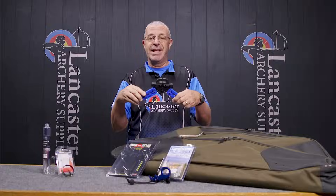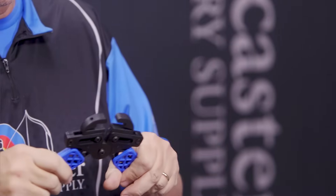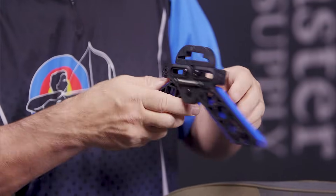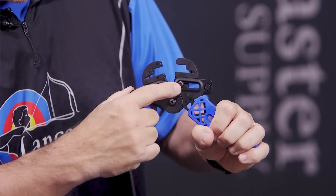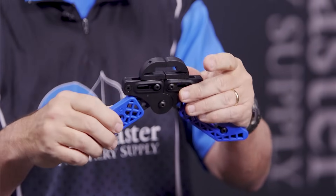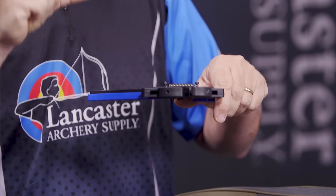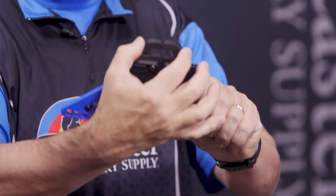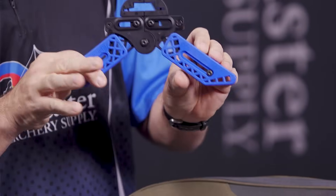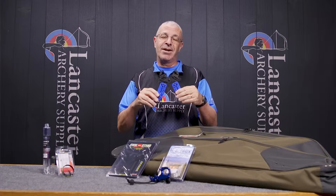The Pine Ridge Quick Stand is a bow stand that is super adjustable. Not all bows have the same limb thickness or limb profile, so you may need different bow stands when switching brands. With the Quick Stand, you can see these Allen screws here that adjust for limb width — from a super wide limb bow to a super skinny one. There are also adjustment screws for limb thickness, and you can adjust the height by extending the legs. Super adjustable, and we have this for 18% off this month.